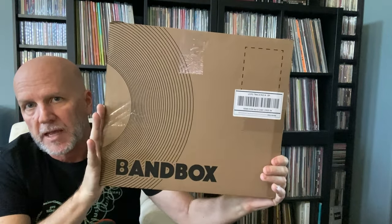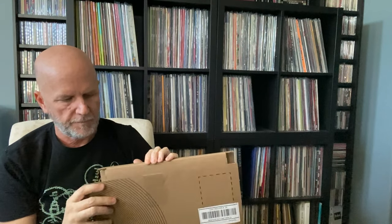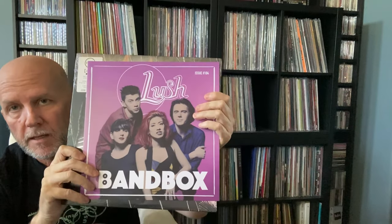Let's move on to the unboxing. I'm going to open the one that hasn't been opened at all first — that's the Spooky version. It came in this Bandbox box here, labeled on the outside. All I have to do is cut the tape on the sides and the top, and then it just opens right up. You open it up again and it's got the things inside. Something special that Bandbox does is they create these little magazines that come with when you order.